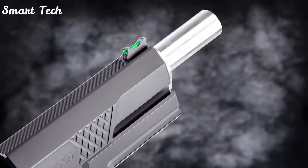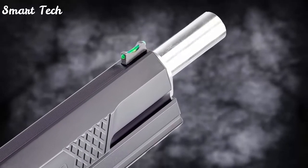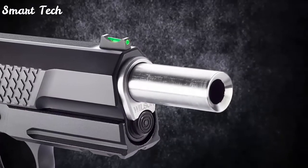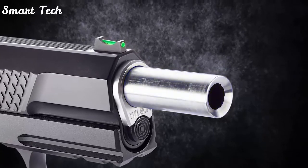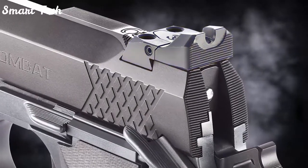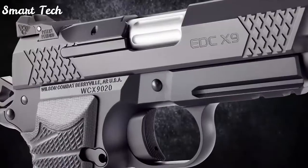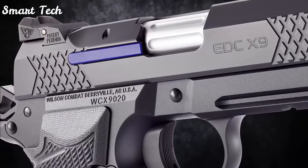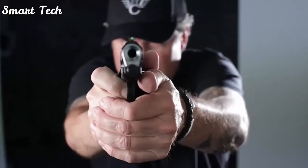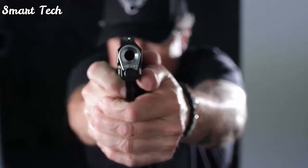Other features include a tri-top slide profile with user-replaceable front sight, single-lug tapered cone match-grade 1911 barrel, rear tactical adjustable battle sight, and a rugged user-serviceable external extractor. This is the all-new EDC-X9L from Wilson Combat.